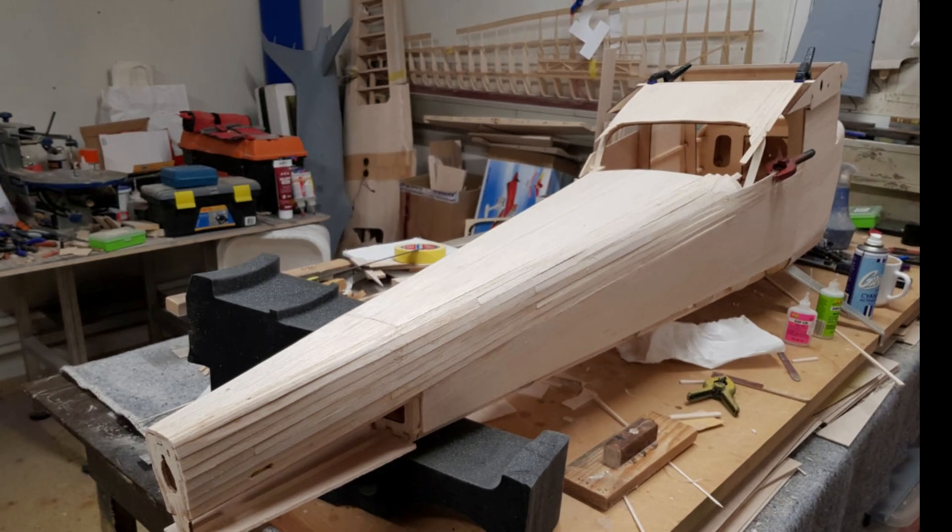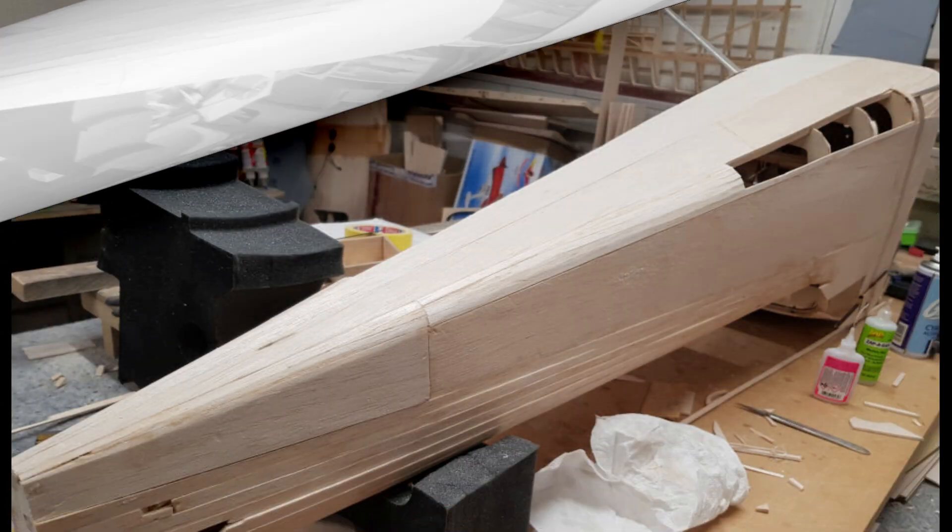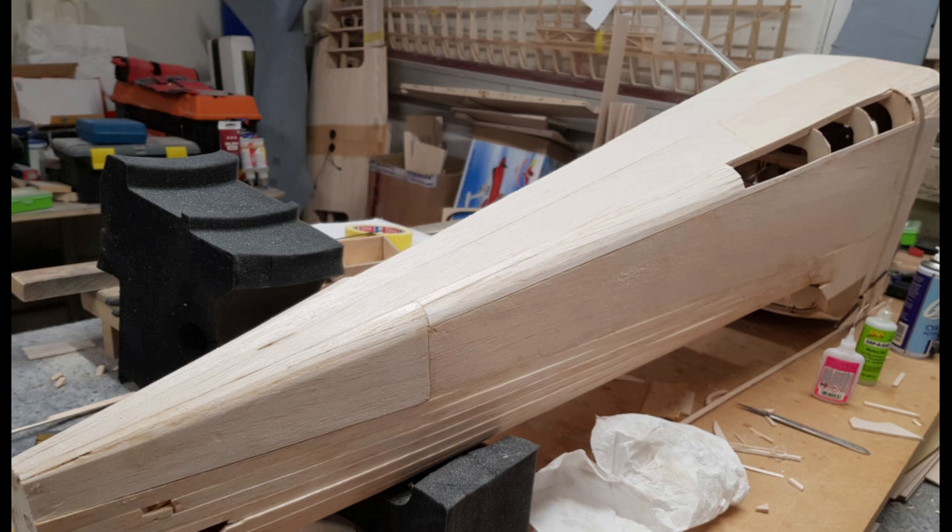Day 19. I began the day by finishing the planking on the top corners of the fuselage, then took my time doing the planking on the lower corners. These are a bit more acute than the upper ones, so I used 5mm planks instead of the 10mm ones I have been using. It is coming along slowly but is extremely enjoyable.